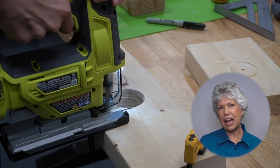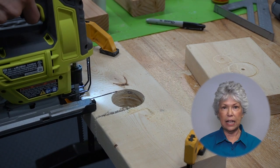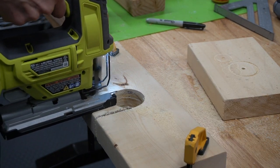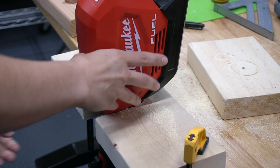Here you can see Steph is cutting a notch, and that's where the handle is going to sit. She used a jigsaw to cut out the little notch, but you could use a hand saw to do that. The 2x6 got a full notch cut out, and here you can see the power head fits perfectly.